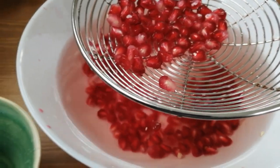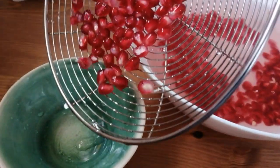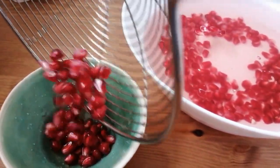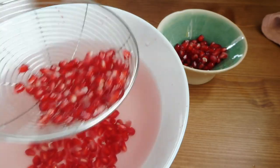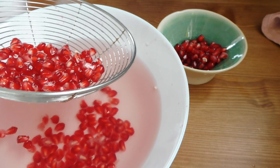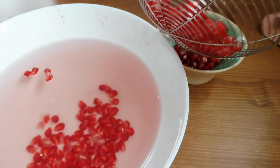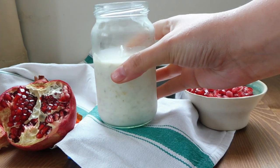I'm going to explain how to do it in a different video or in an Instagram post, so remember to subscribe. With a sieve you can take the seeds and put them in a different container.